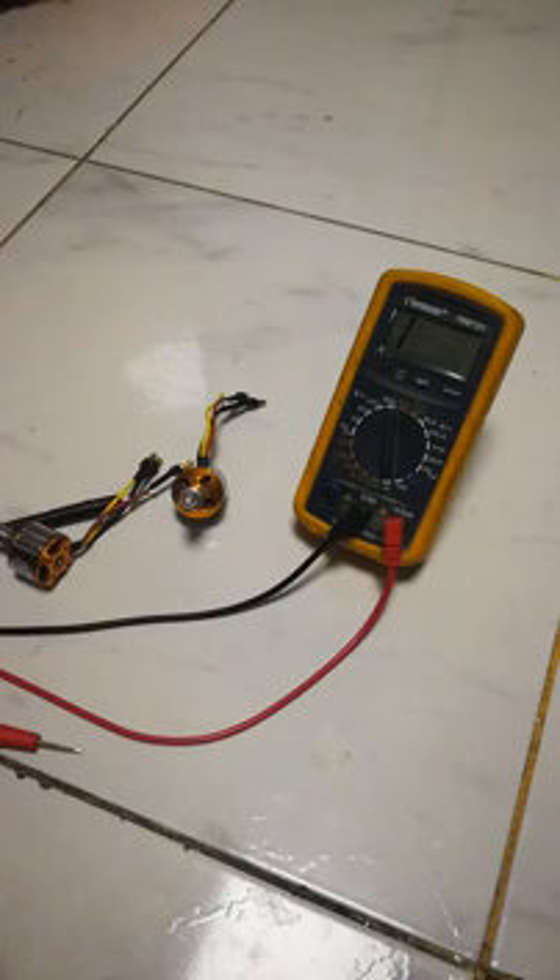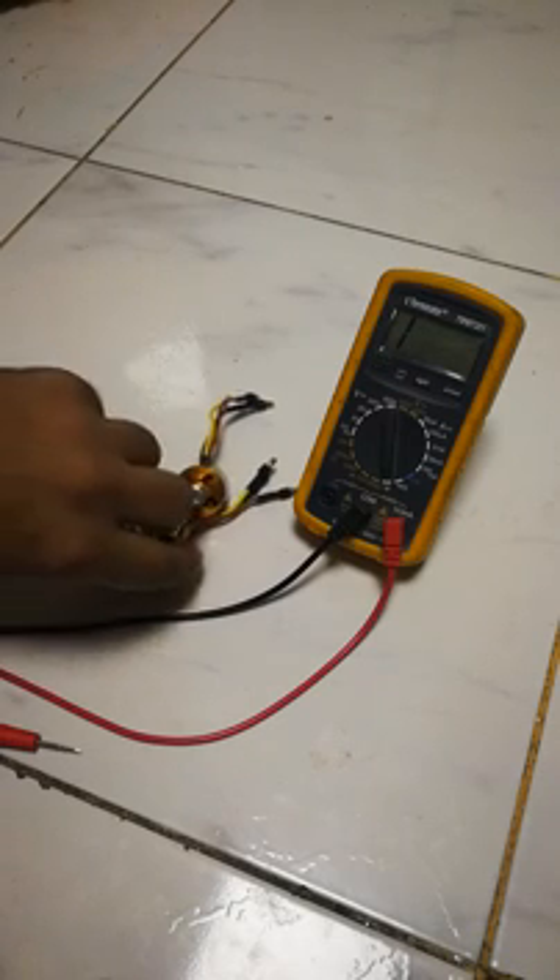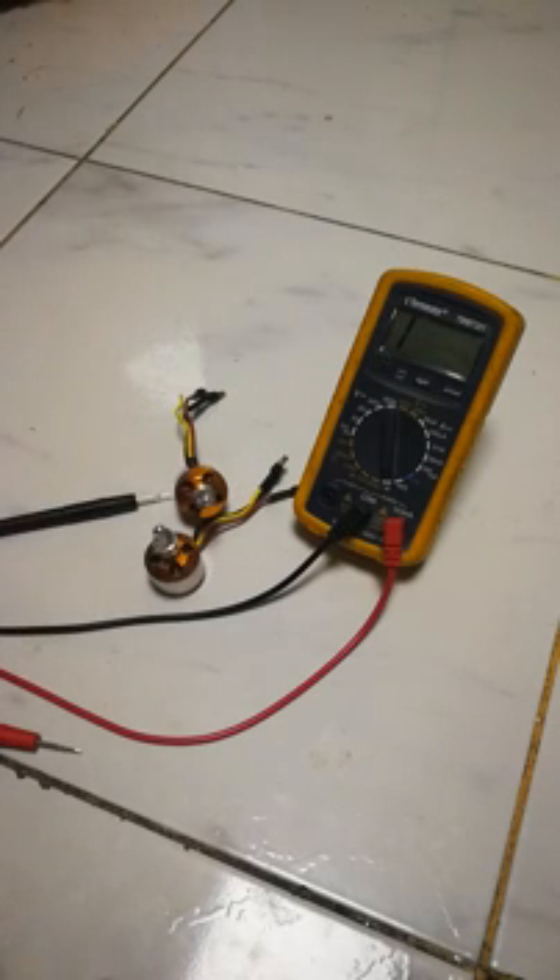Hi everyone, this is a follow-up video to the one I posted two days ago where these two motors were twitching — they would just make a twitching sound and wouldn't spin or run. I was trying them with the servo tester. I have four of these motors; two of them were working just fine and these two were just twitching around.